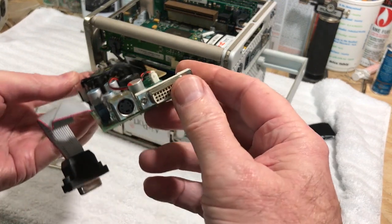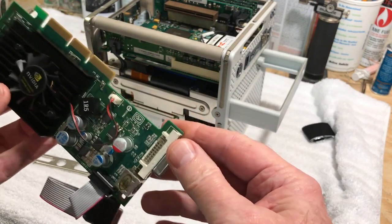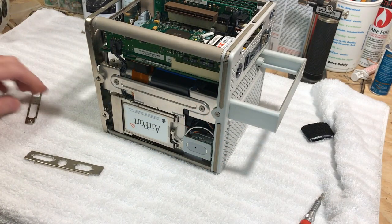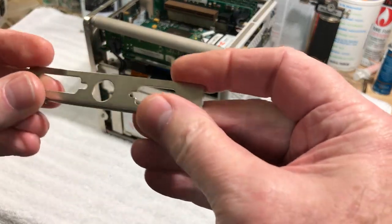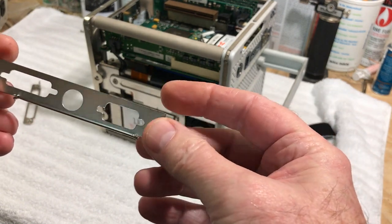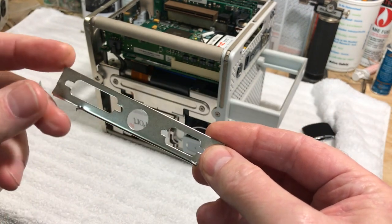So that's what we're going to do. This is what it looks like, and this was the original backplate off of that card — I've been hacking on it.